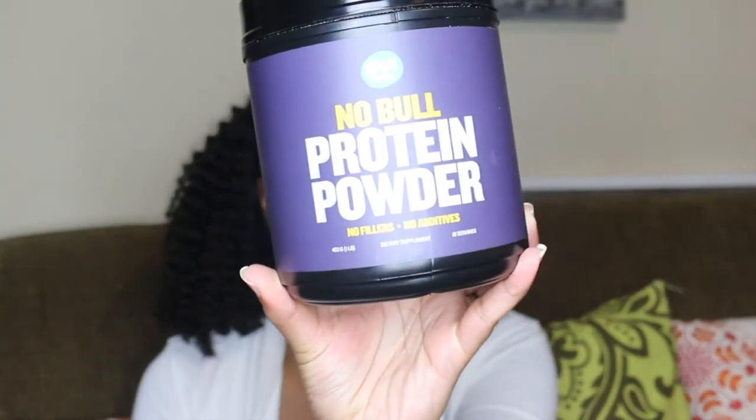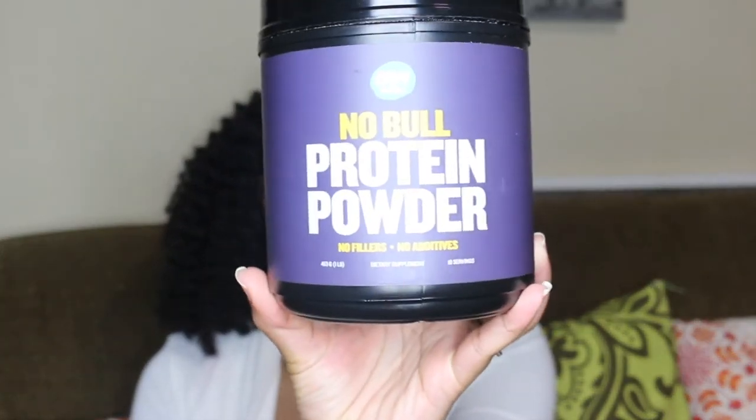Welcome back to my channel. I'm here today to do a quick review of the Raw Barrel Noble protein powder, which looks like this. I would like to thank Raw Barrel for sending me this for review. I've been having it for a few weeks, so I am ready to give my full review.